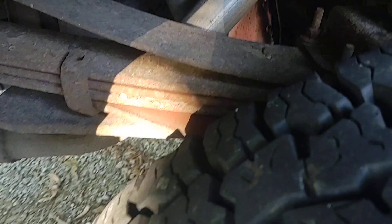Oh yeah, we do — get in here, look. Here's my leaf spring — check it out — almost in my tire.